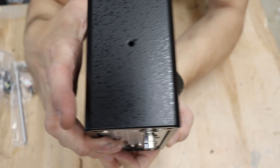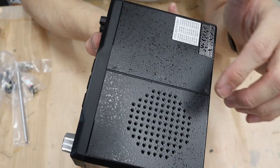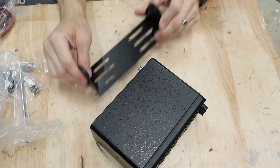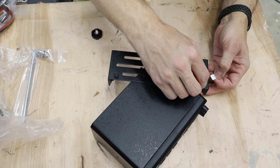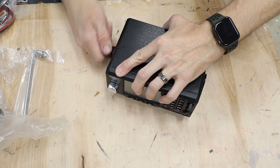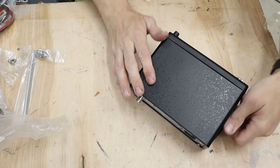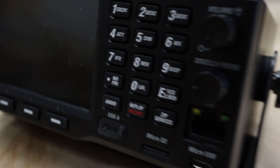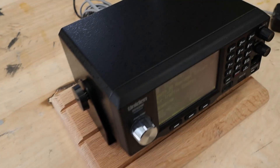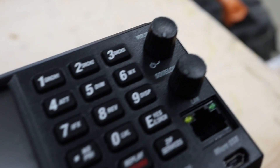On the sides we just have a simple mounting. On the bottom you have your speaker, some FCC info, and rubberized grommets on the inside of your mount.